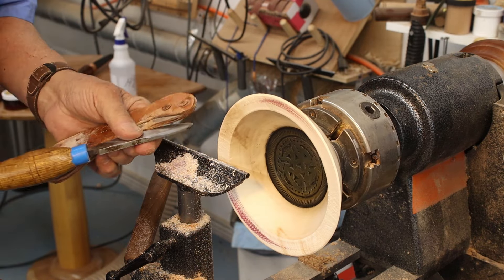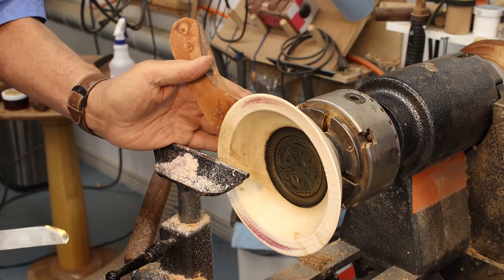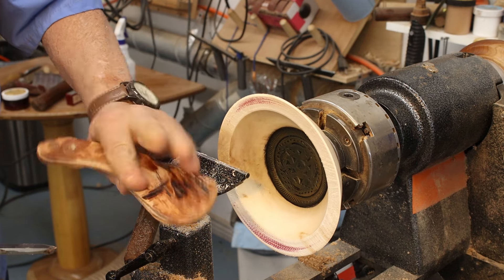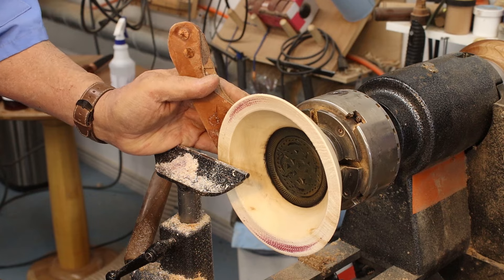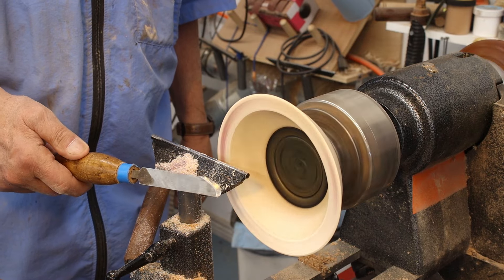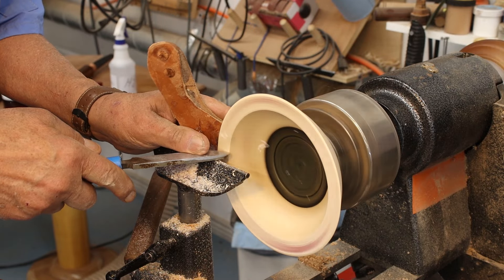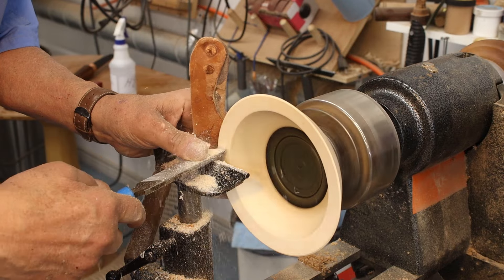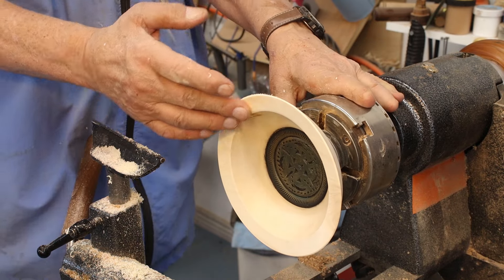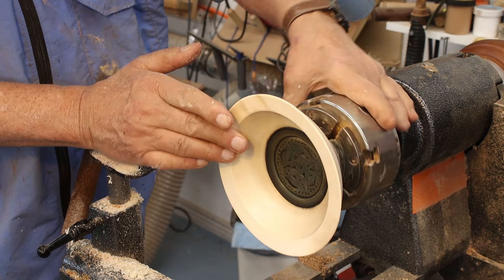I don't like the rim at all, so I want to do something with that. I've taken off quite a bit of this texture. I'm going to remove a little bit more and try to smooth out the rim. I've got a negative rake scraper and I'm going to back this piece of wood up so I don't get a lot of vibration. I've got a piece of leather and I hold it on that. I put a little bit more of a burr on the top of that tool so it'll cut a little bit better.